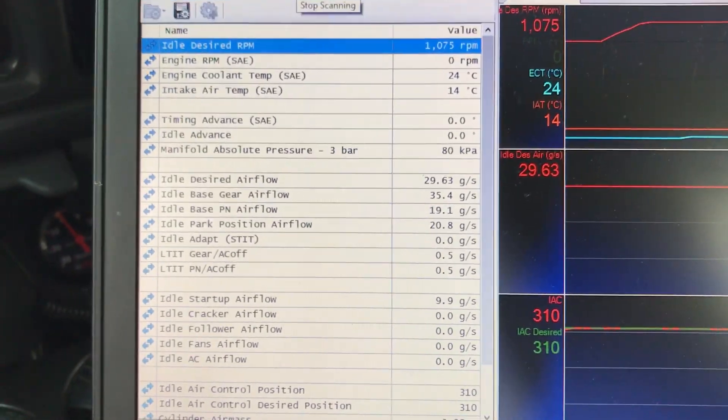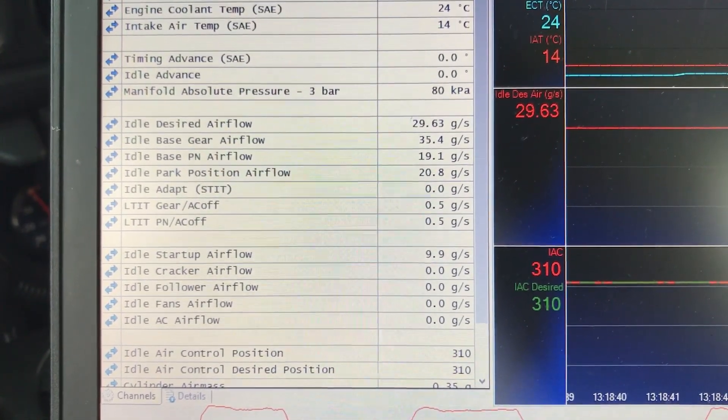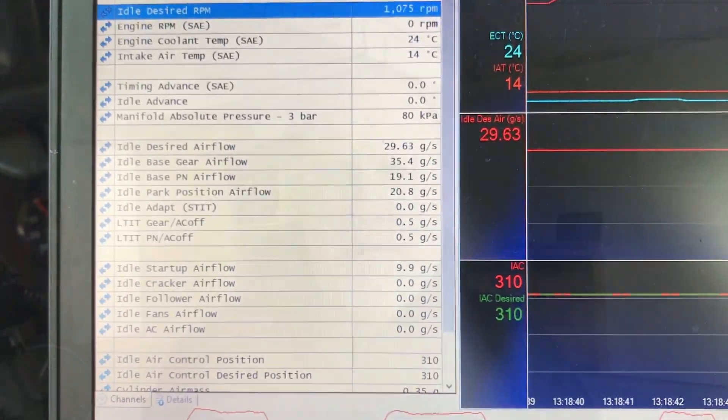I'll stop scanning here and save the log. I'm basically out of ideas right now on what is causing that desired idle airflow to drop to zero and kill the engine. I'm going to take this video and post it on the HP Tuners Facebook group and see if anybody has any ideas on there.